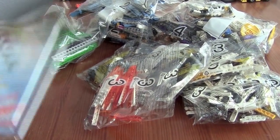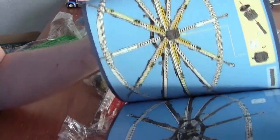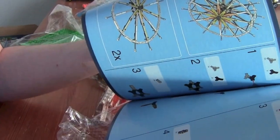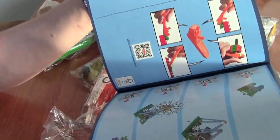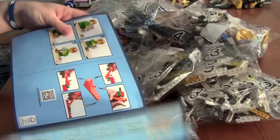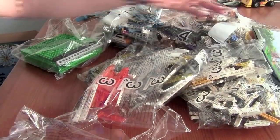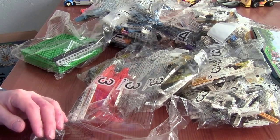And here is one large instruction booklet. Let's open this — it's really thick, and there's a lot to do. I'm really looking forward to building this set. As you can see, we will build each bag one at a time. That's the unboxing of Ferris Wheel 10247 — I hope you will watch when I build this. Thanks for watching and goodbye.